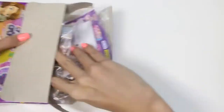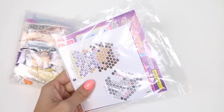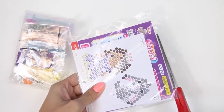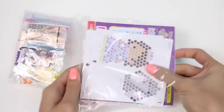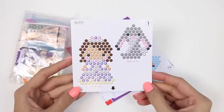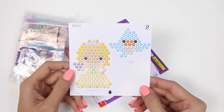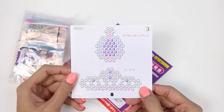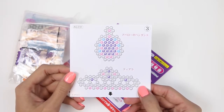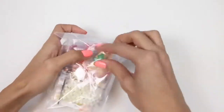We'll pull everything out of the box and take a closer look at what's in here. Here we have Sophia the First and Clover, Princess Amber and a bird, a tiara, and I'm not sure what the top one is — it could be some type of jewelry, maybe a perfume bottle. Let me know in the comments what you think. And here are the instructions. In this bag it has all of our beads and accessories.